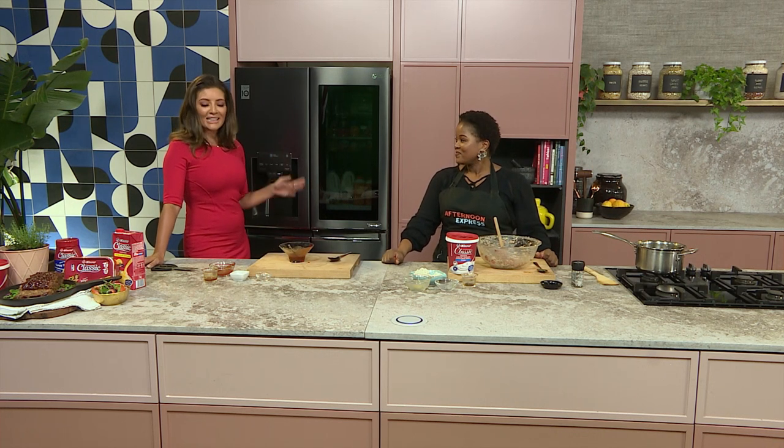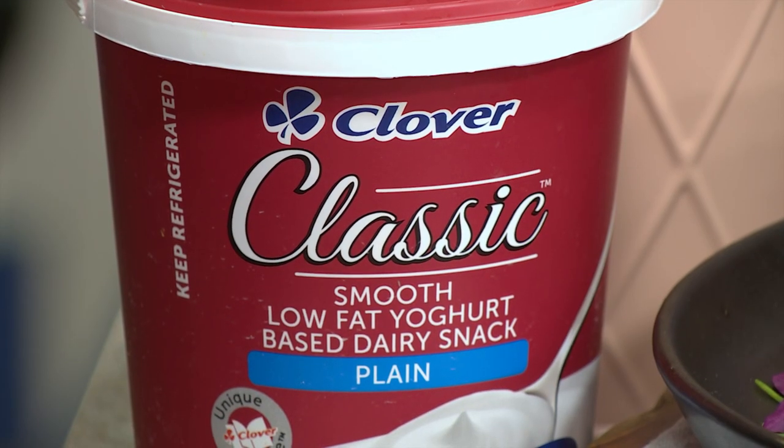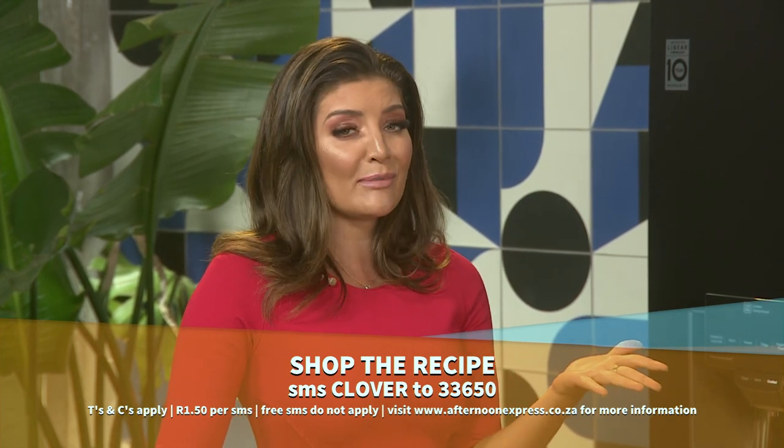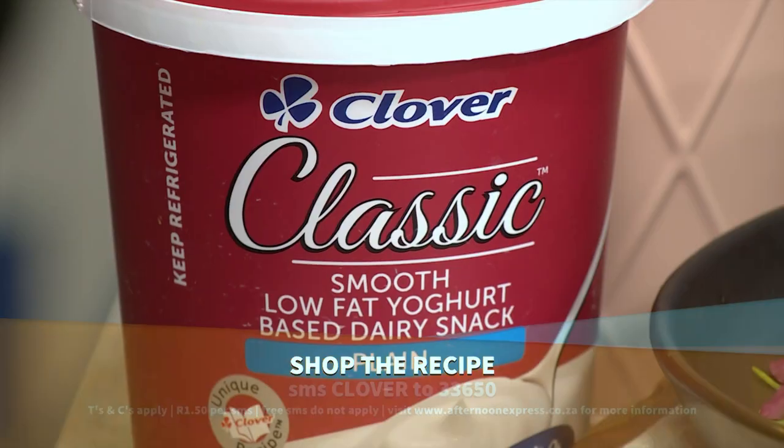Our beautiful finished dish over there is stunning. You can enjoy it any time during the day, you can freeze it, or put it inside a sandwich. This is now going to be one of my favourite lockdown recipes. Remember to SMS the keyword Clover to 33650 to get this recipe sent directly to your device — and here's a quick reminder of the steps in case you missed any.